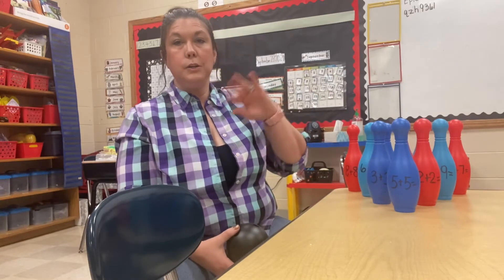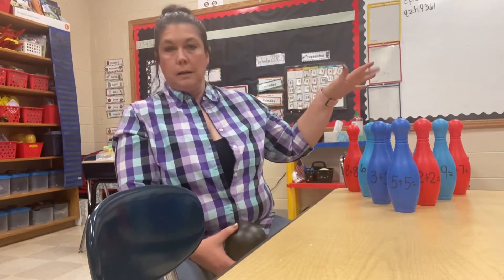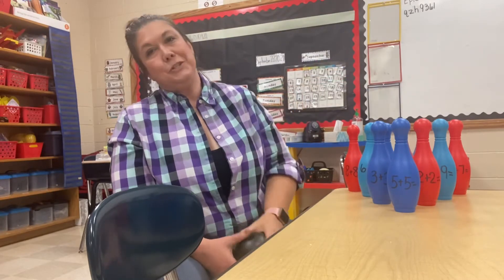5 plus 5 equals 10. And if I knocked 3 or 4 of them down, I'd have to tell 3 or 4 of them, set them back up, then it's my partner's turn. Easy. You can program them with any kind of math problem, computation that you want.